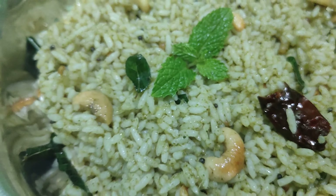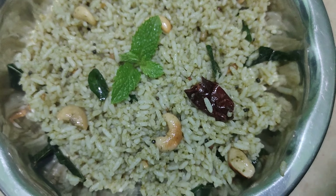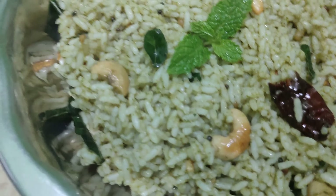It is very useful in different boxes. It is a little different. It is very easy to make rice.